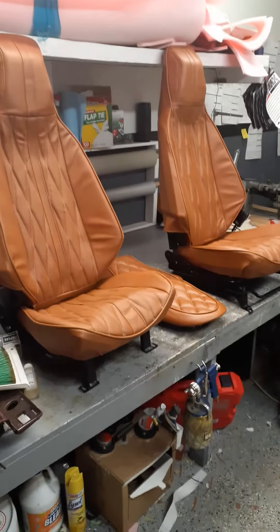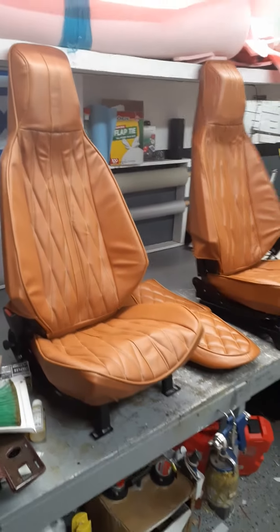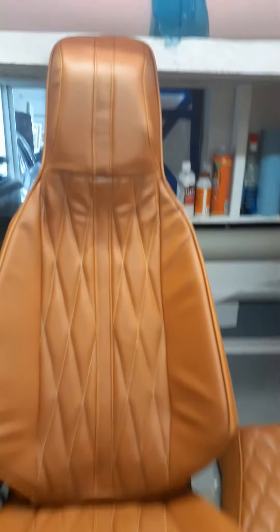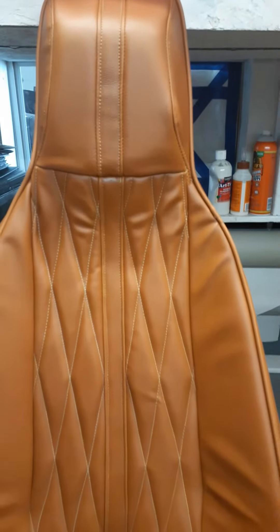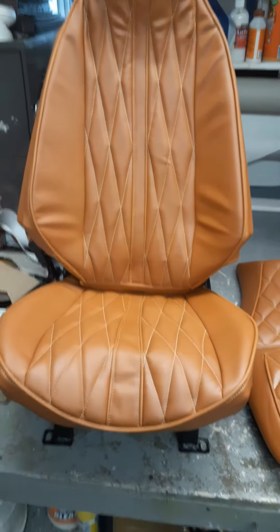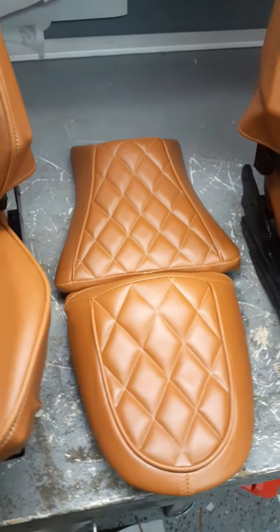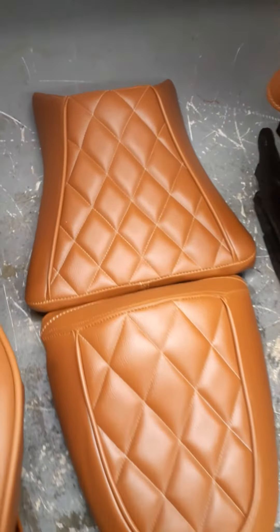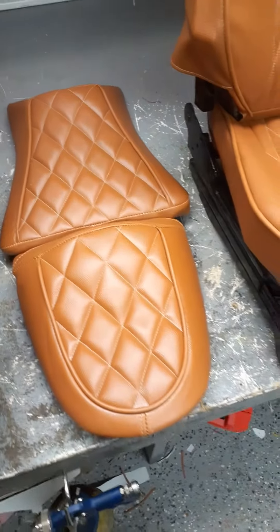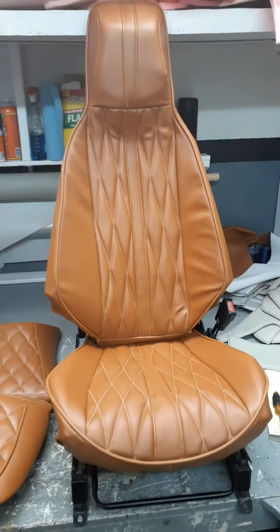What's up y'all, let me show y'all my boy's slingshot I put together overnight — peanut butter diamond pleat inserts. I also did his crotch rocket to match with the same peanut butter diamond pleat inserts, and I did this overnight.